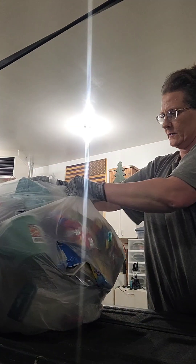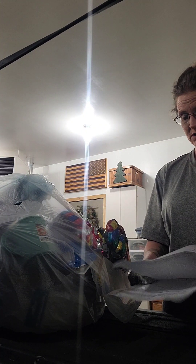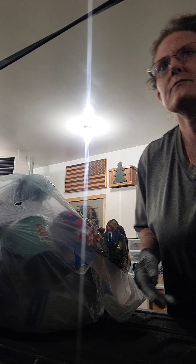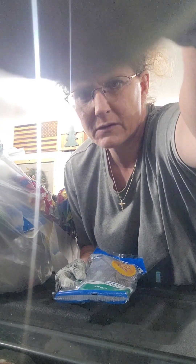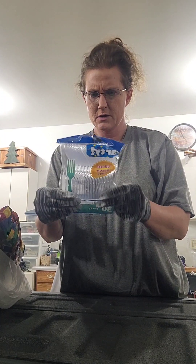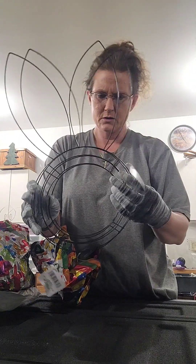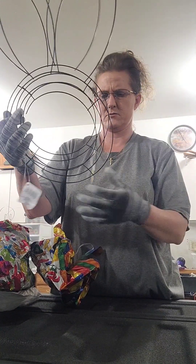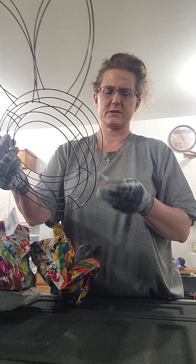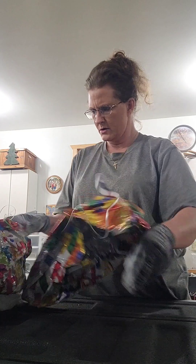There's a glare. Plastic forks. Two little bunny — what are these? Bunny wreath forms. Two of those.